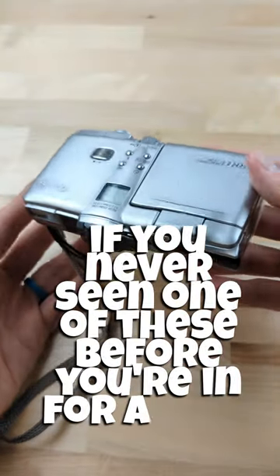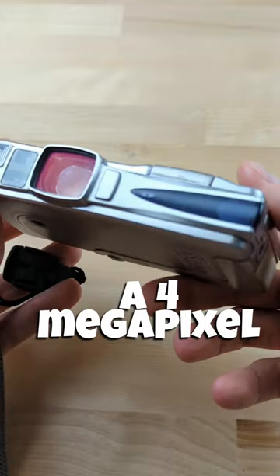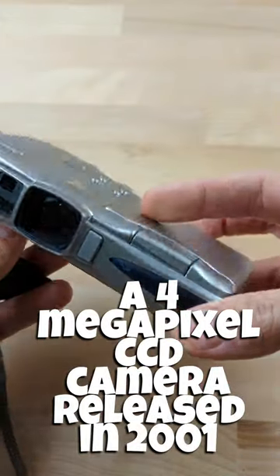If you've never seen one of these before, you're in for a real treat. This is the Ricoh RR1, a 4 megapixel CCD camera released in 2001.